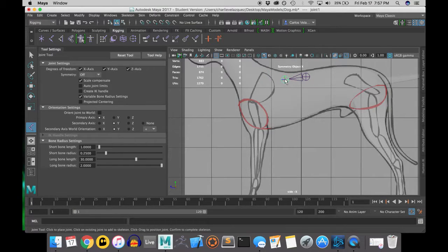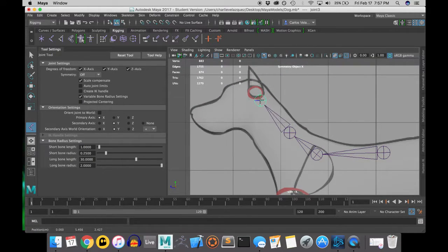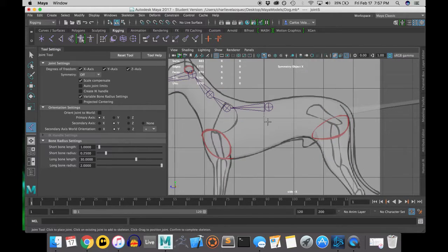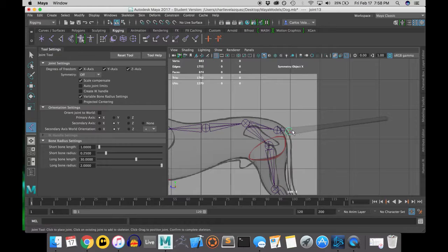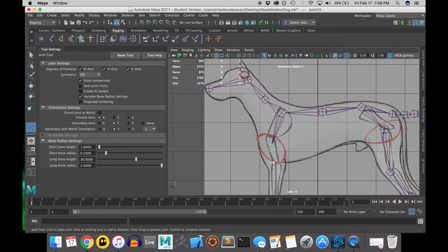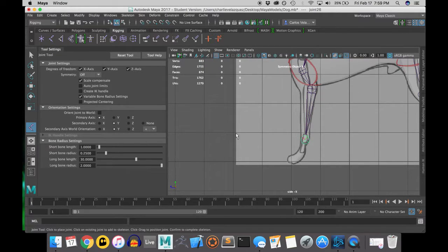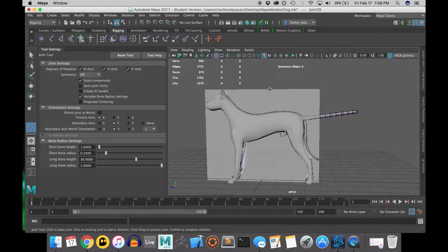Now I'm going to be moving the joints and placing them where I think they'll best work with this model. On the reference image there are some hints to give you an idea of where dogs' bones actually are. But real life is different, and copying the exact bone structure of an animal may not produce the results you want in Maya. We started in the side view because it helps with the initial placement before we mirror the joints.